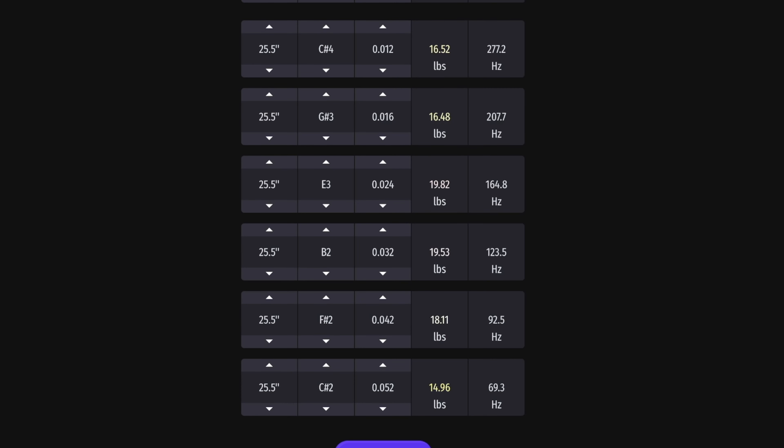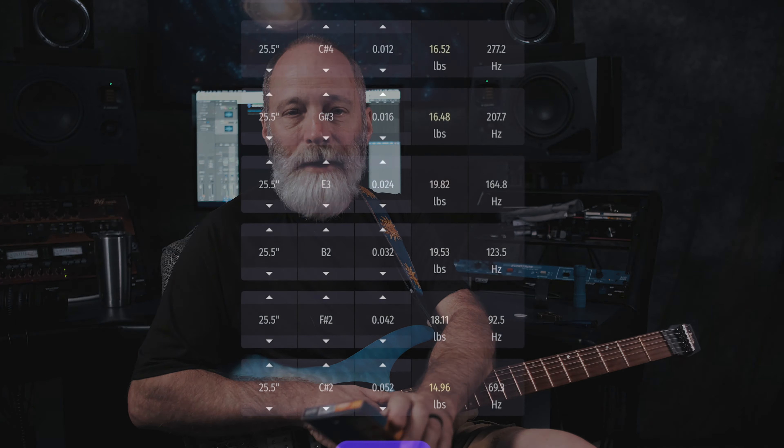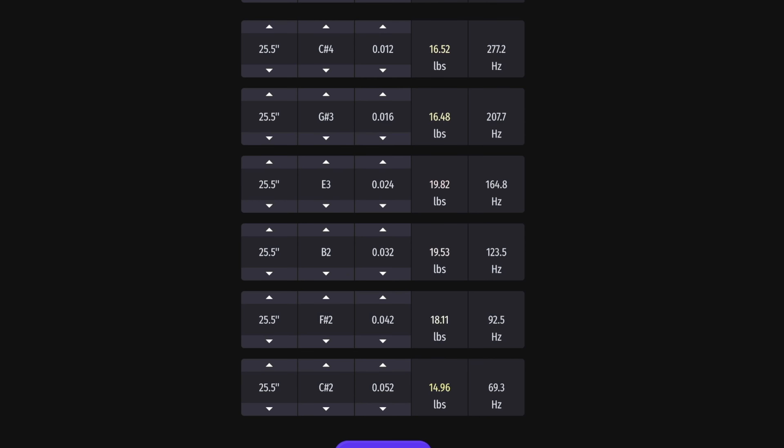This brings us to step number three: determine what you would like to tune to. Standard baritone tuning is B-E-A-D-F#-B. I don't want to go quite that low on this guitar, so I'm going to tune to C-sharp — each string tuned down a minor third. Both the high and low E, for example, go from E to C-sharp, and the other four strings move down a minor third accordingly. We need to go back to the string tension calculator, and I've got the new pitches dialed in: C-sharp, F-sharp, B, E, G-sharp, C-sharp. My goal is to find gauges that will give me about the same tension as my standard strings at standard pitch.